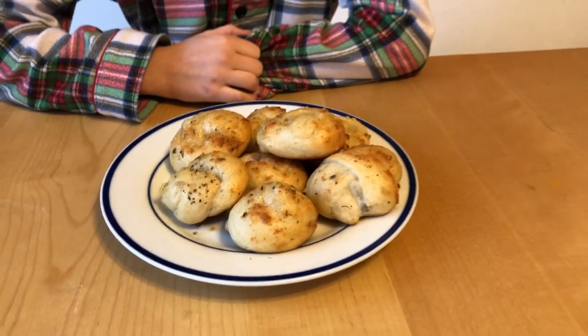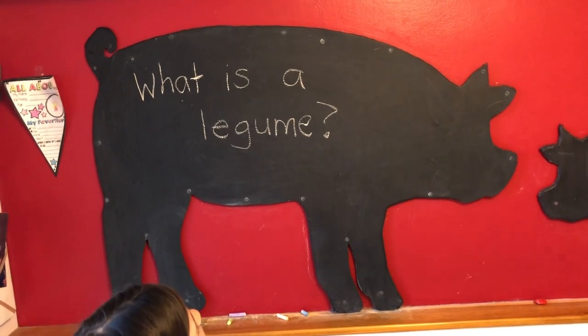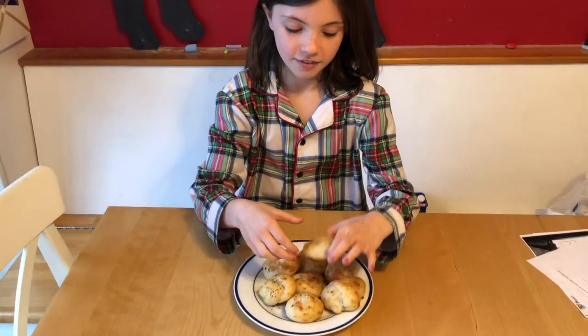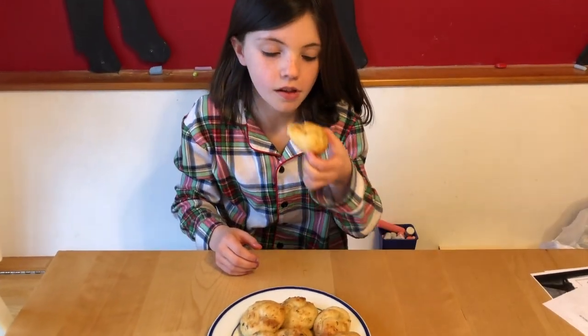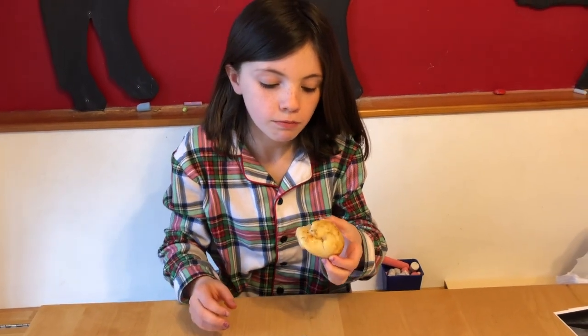Before you bite into one, will you read us this morning's question? Sure. What is a legume? Excellent question! Go ahead, tear into one — let's see what you think. Were these hard to make? No. What do you think? Really good! Alright, bye, have a nice day!